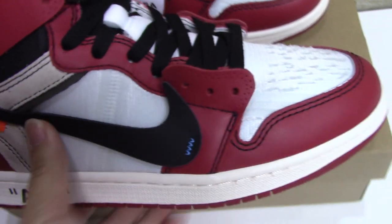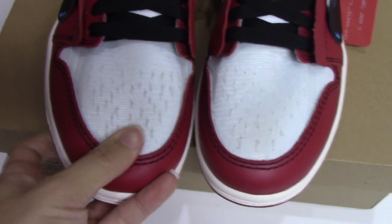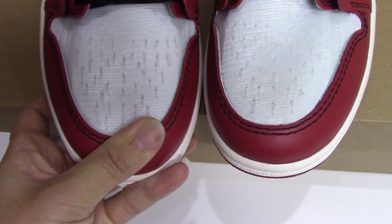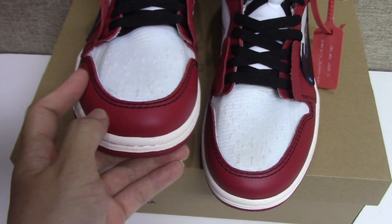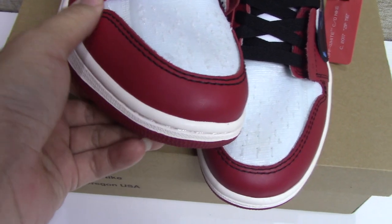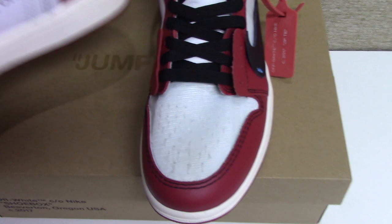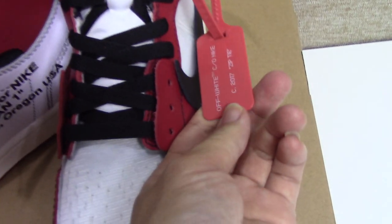Now let's come to the front side. You can see the front, about the eyelet part, the holes, and the Jumpman shape — same as the retail one. The color is also very on point. The top shape is very beautiful. The red leather looks very smooth and feels very good. The double black stitching — everything is very good.